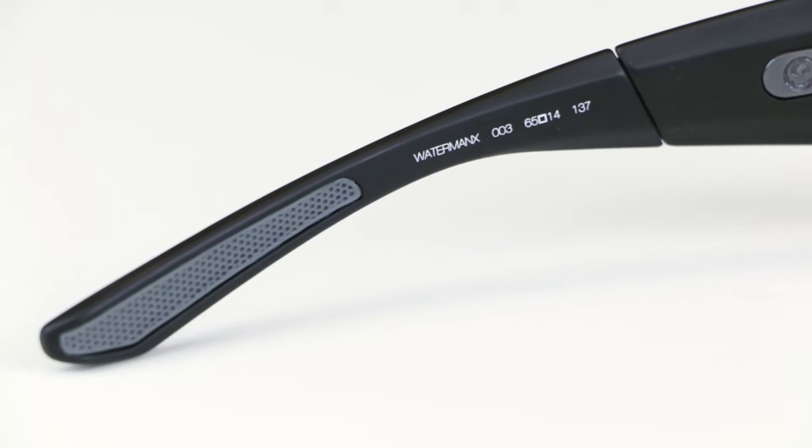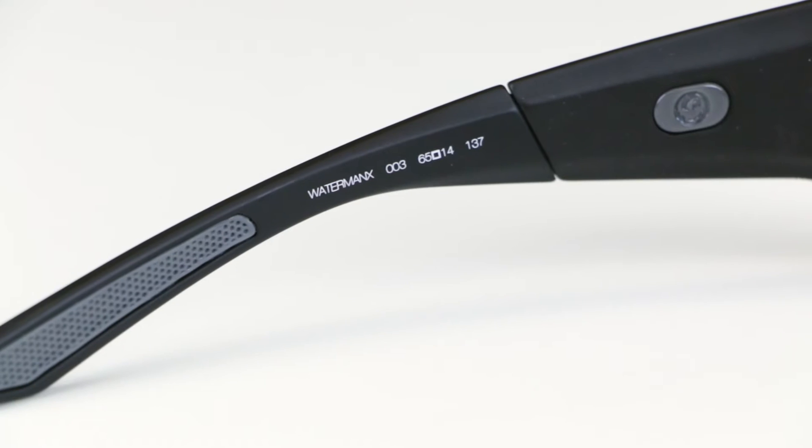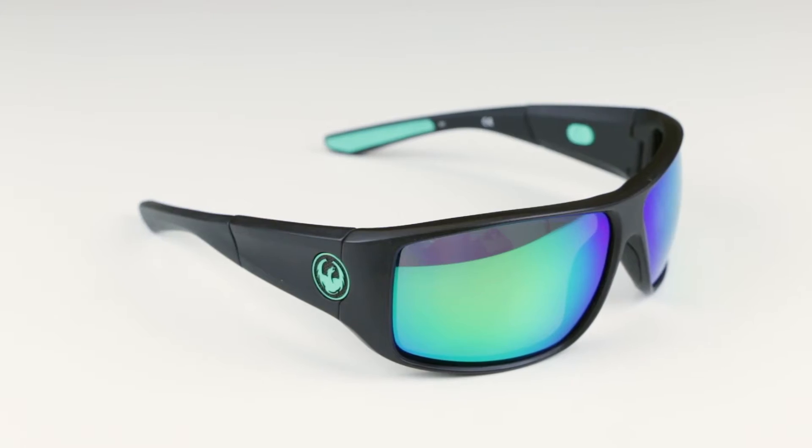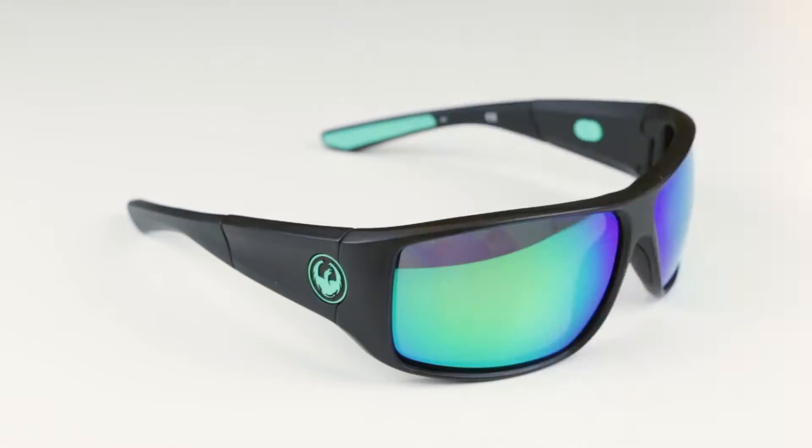Next we have the Waterman X. One of the key features you wouldn't know just by looking at it — it's actually a floatable glass. This is great for anybody on a stand-up paddle board, kayaking, fishing, or surfing. Anybody active around the water is really going to love these glasses for the full adaptability that they have.